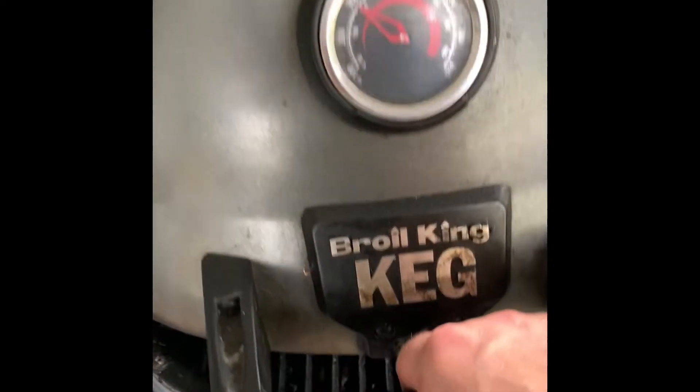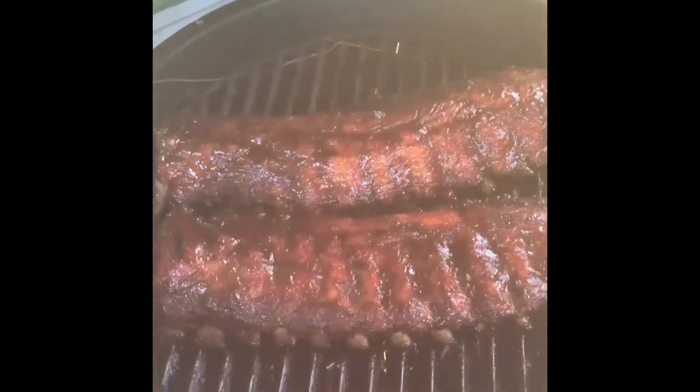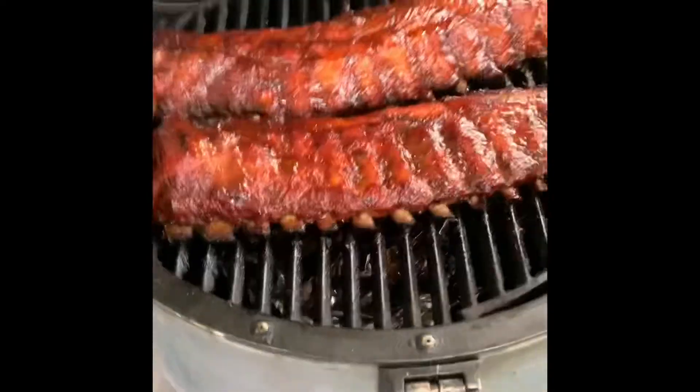Okay, let's see what these guys look like. Woo! Fogging up the camera of mine.